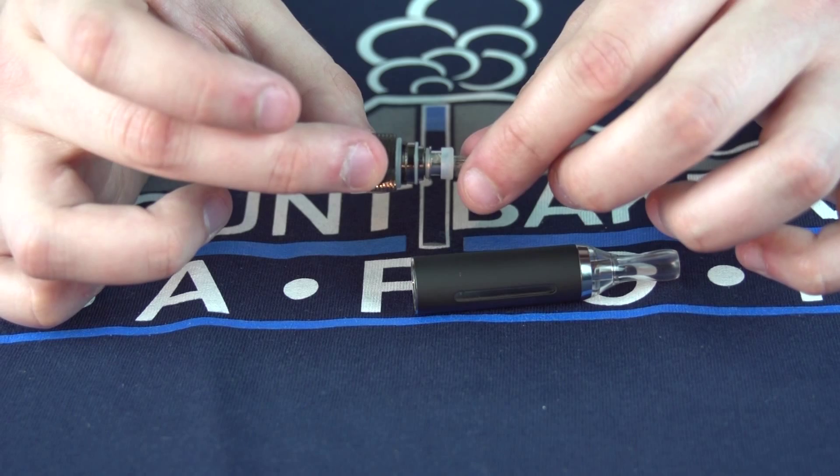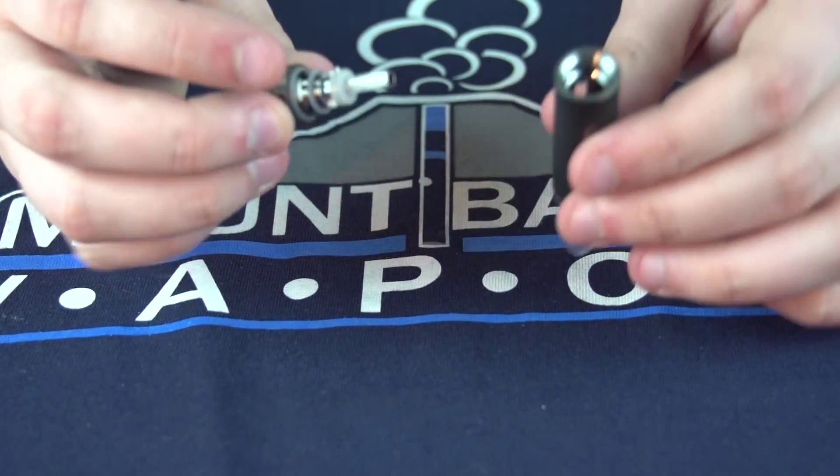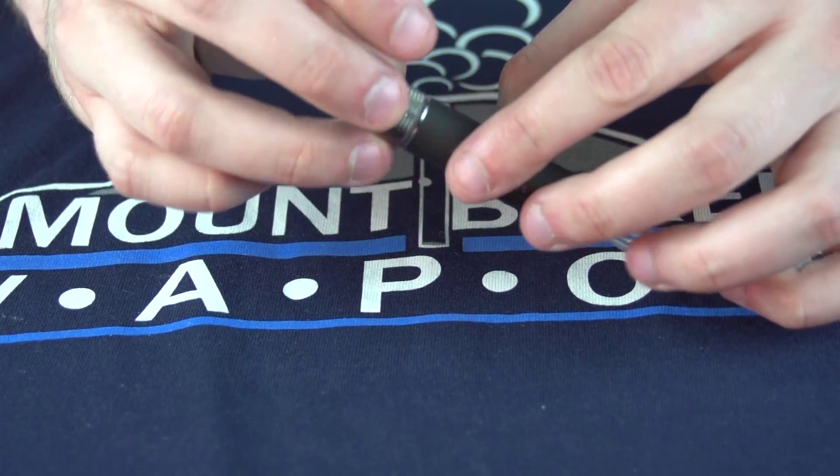While making sure not to cross-thread, thread the new coil into the base of the tank. You can now thread the entire base and coil assembly back into the tank itself.